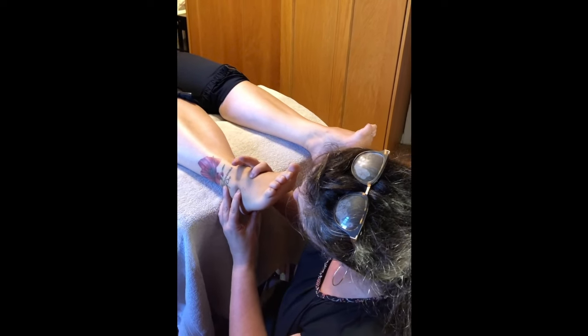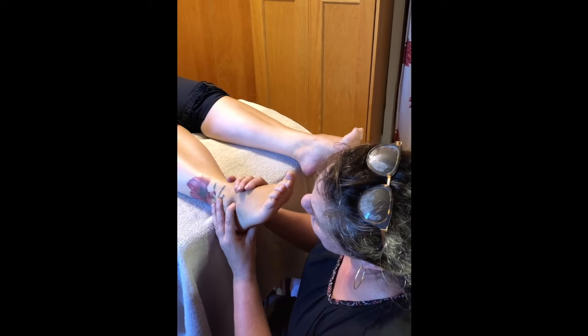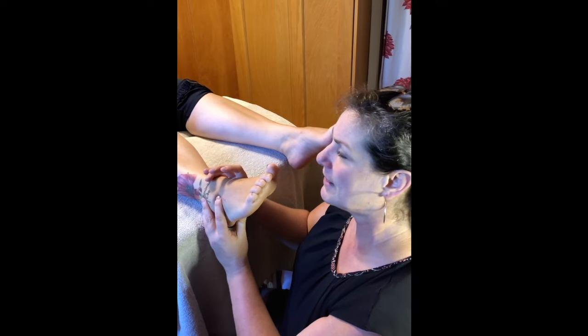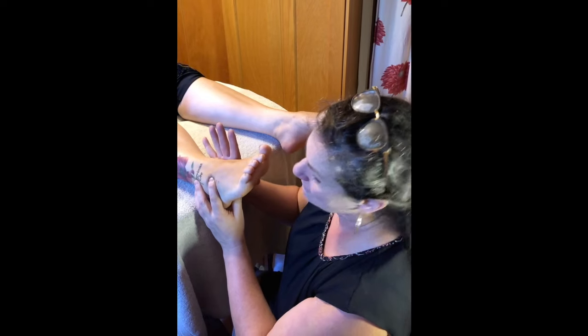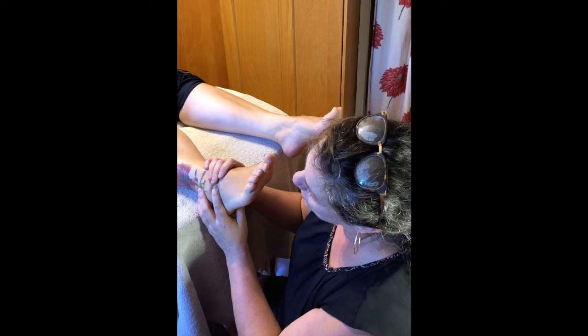I ask if there's a tender spot in through here, and my client confirms — right there. I slow down and hover. I can hook it and stay here, making sure I have a lot of support with my grip, so I have a pressure and a counter pressure — a comfortable grip.